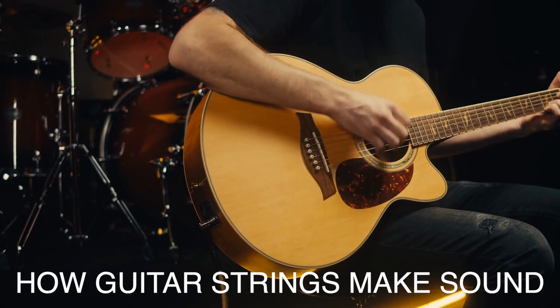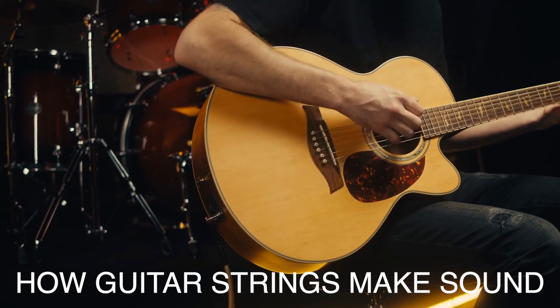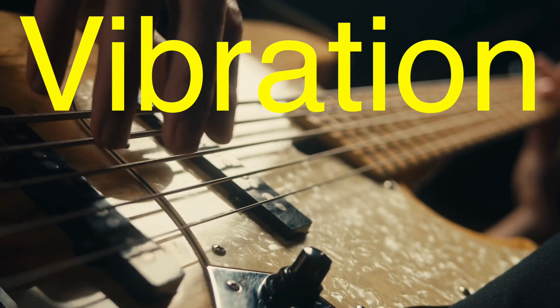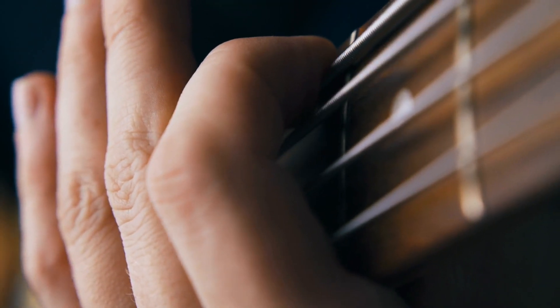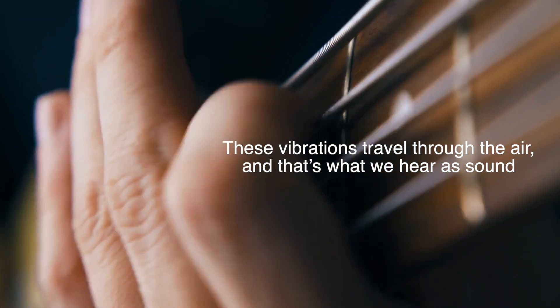Now we've covered how they're made, but what about the sound? How do these strings actually produce those beautiful notes? Well, it all starts with something we've probably all heard of: vibration. When you pluck or strum a guitar string, you're causing it to vibrate. These vibrations travel through the air, and that's what we hear as sound.